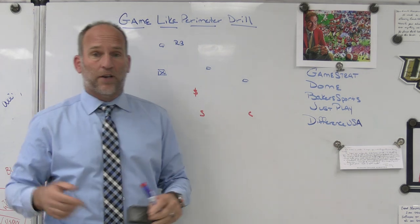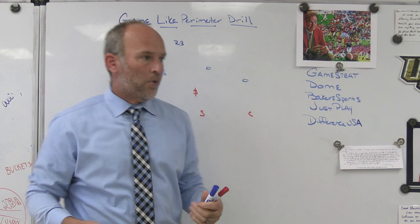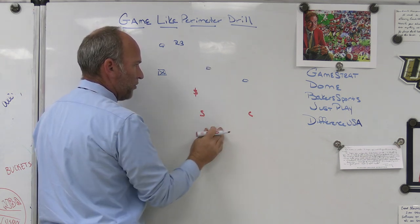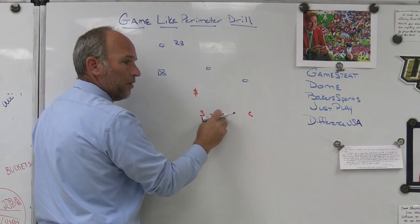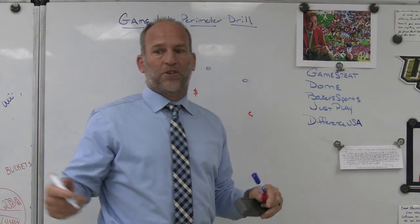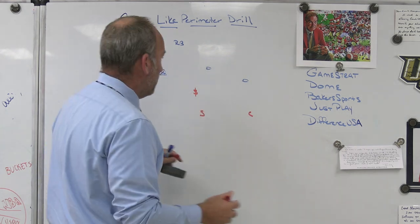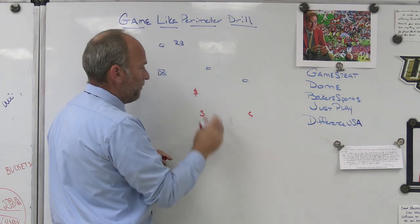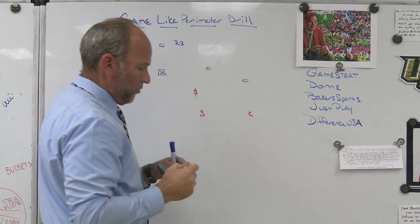We start out as a quarters toolbox team, and a lot of the time our adjustment to two removed is palms or two read. When we are playing palms or two read, we're going to be inside leverage with an apex defender — about 10 or 11 by one inside the number two, and usually seven off number one. I give safeties a little leeway based on ability; for one safety it's 10, for another it may be 11. When we're playing palms, the corner is outside leverage, apex is inside leverage, and the safety is inside leverage on two.